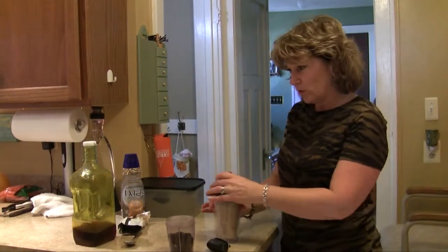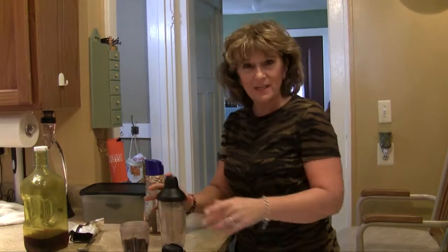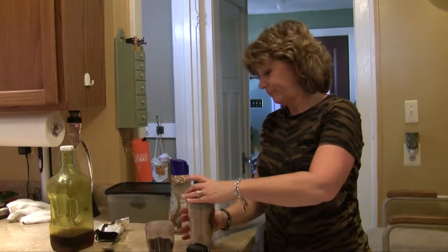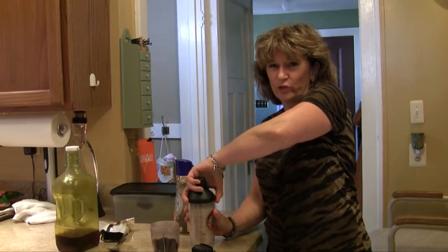I just pour it in there when I'm ready — a little goes in the cup. White chocolate mocha, a flavored creamer, some ice, shake it up. And seriously, it's just like you get at, you know where. It's just as good, and you know what's in there — a lot less sugar, a lot better for you.